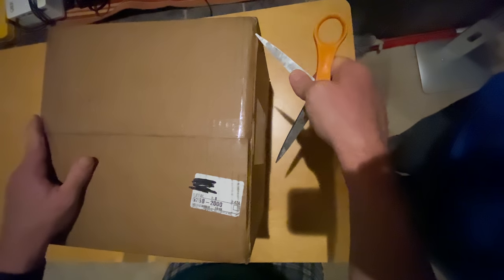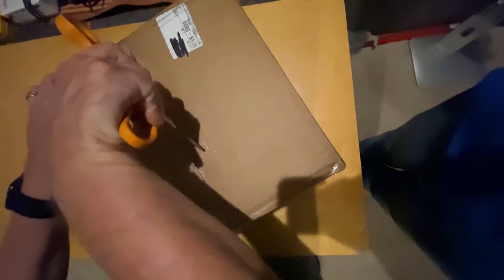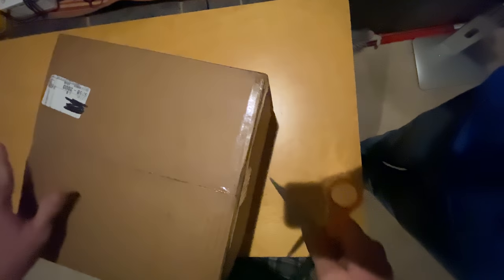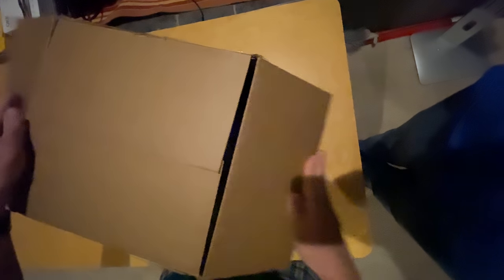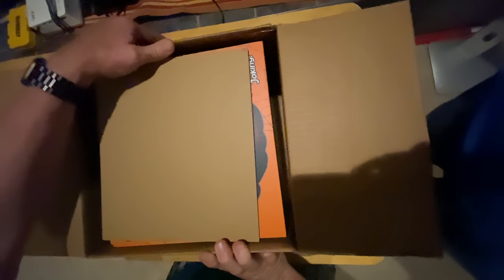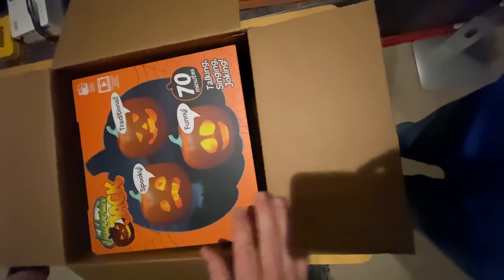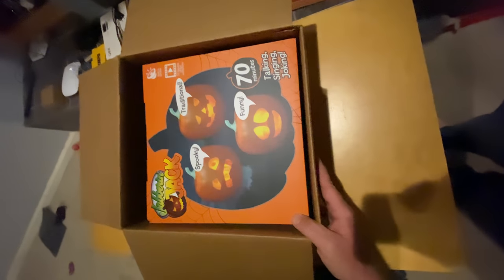This particular singing pumpkin is from a company called Mindscope. So let's go ahead and open it up. I'm really excited — I actually got this because I want to take it apart, since it has a built-in what they call short-throw projector, meaning you don't need to have your projector far from your screen in order to fill it up. It has 70 minutes of talking, singing, and joking.